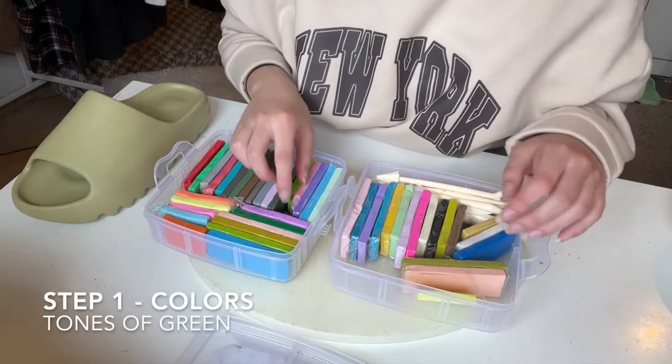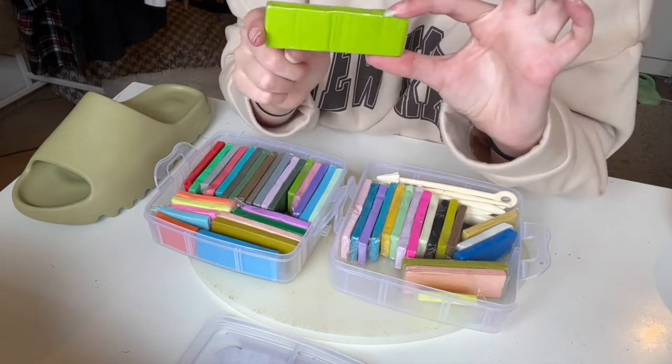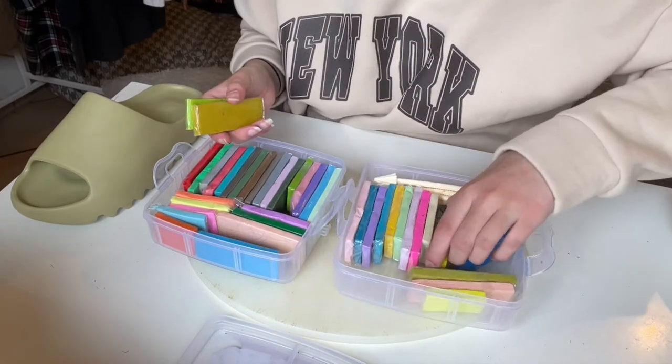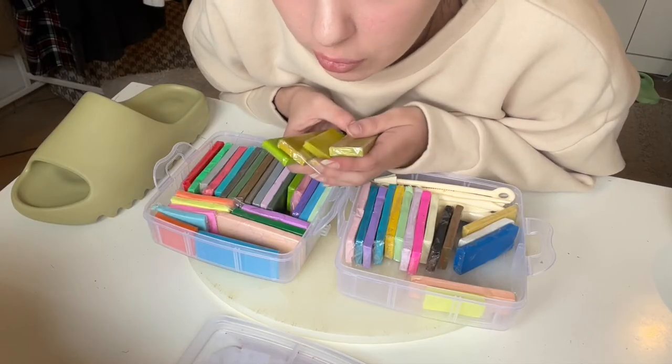Let's pick some colors. I think I'm going to pick different tones of green — this one could be nice, maybe this one, and this one too. We can either mix different colors together or do single-toned rings. I'm going to do a couple of mixed colors and a couple of basic neutral ones.